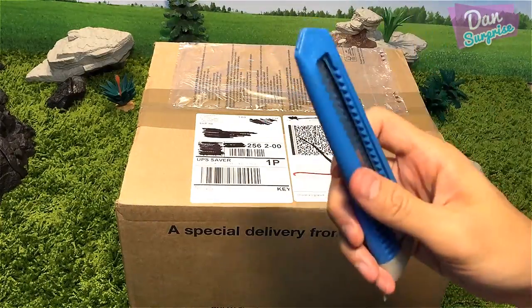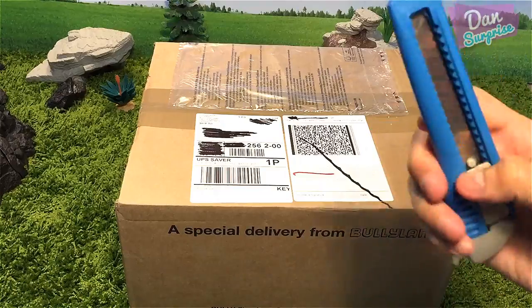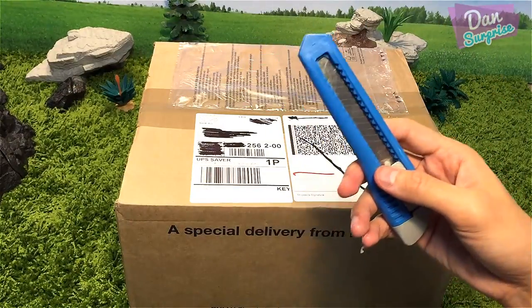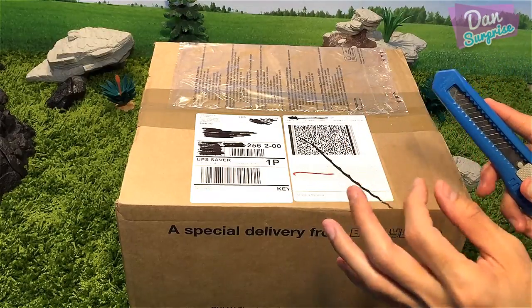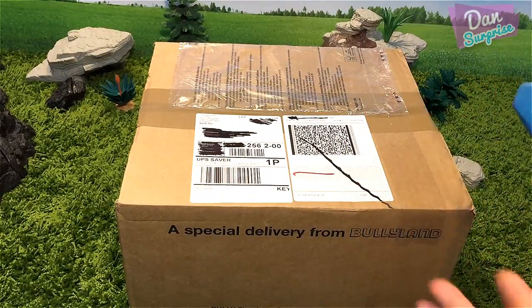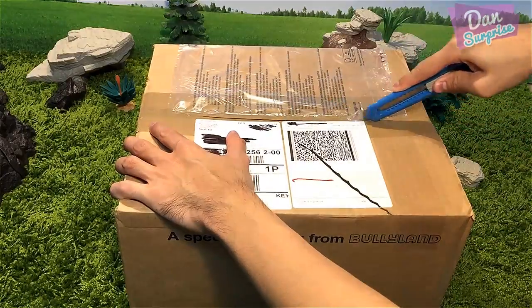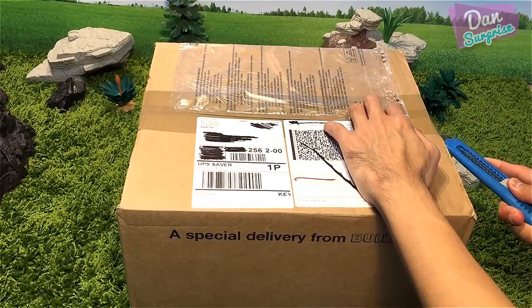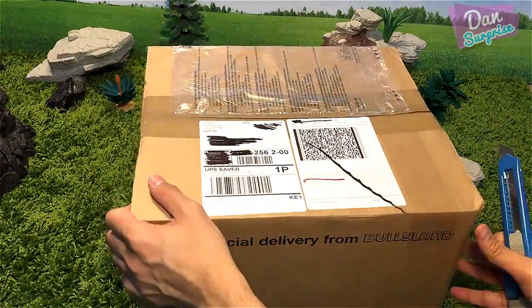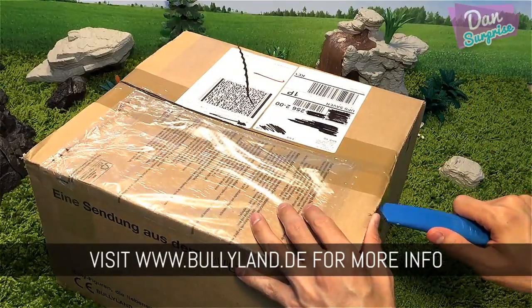Over here I have a pocket knife and a pair of scissors. If you guys are using this at home, please have a parent supervise you — this is going to be pretty dangerous if you use it by yourself. I'm just gonna cut this right open down the middle. Just to let you guys know, these toys are kindly sponsored by Bullyland.